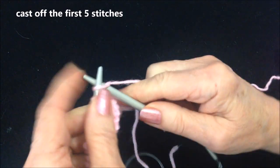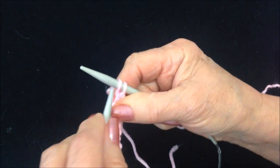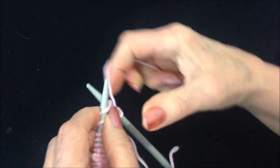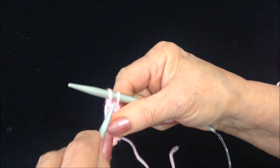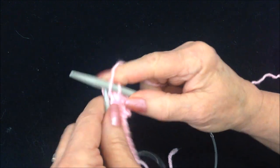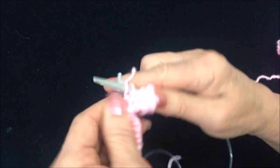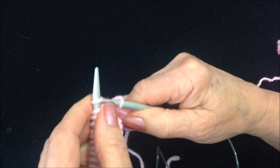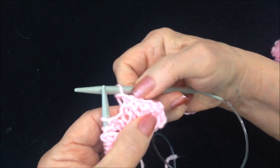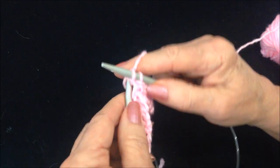Knit the first stitch, knit the next stitch, pull the previous stitch over and off the needle. We're going to do that 5 times — so that was 1, 2, 3, 4, and 5. Now knit all the way across the row, every stitch all the way across.